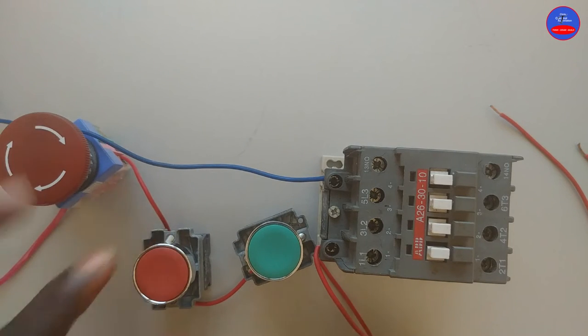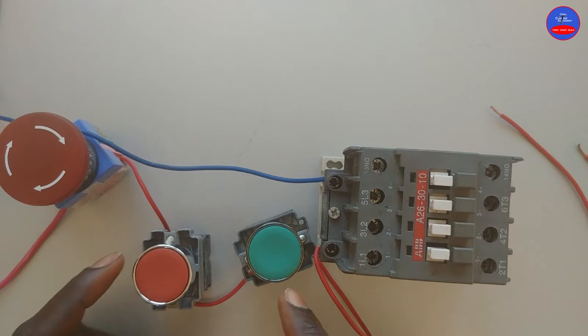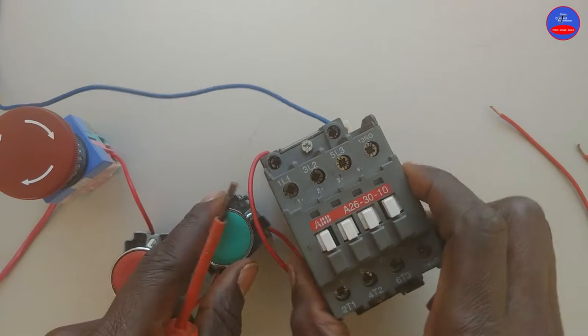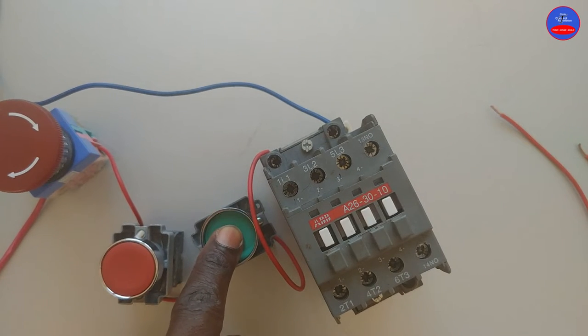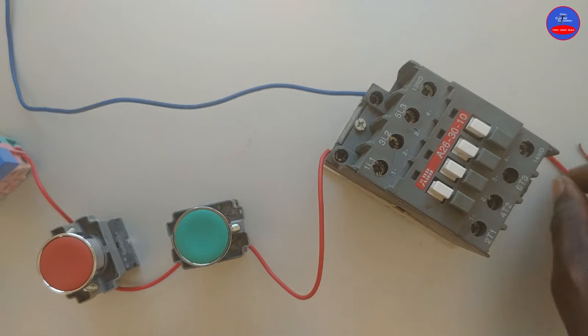Now let's drive this and see — let's test it. Let me turn on the main breaker. All right, I have turned on the main breaker. Now press on the start button. The contactor is energized. When I take off my hand, it will go off. All right, let's wire a hold-on.